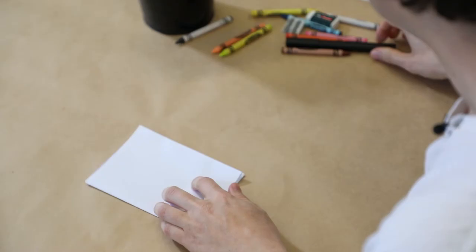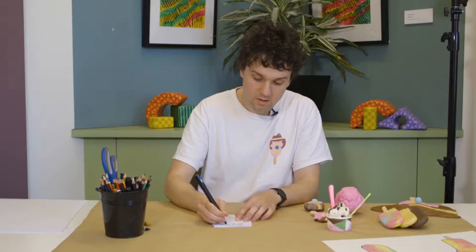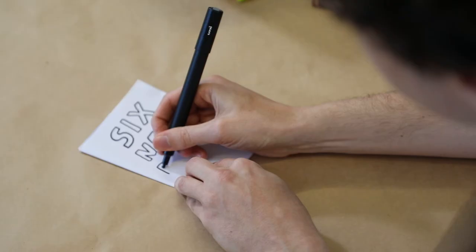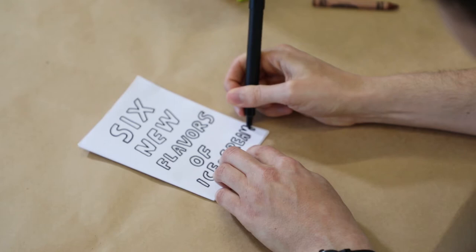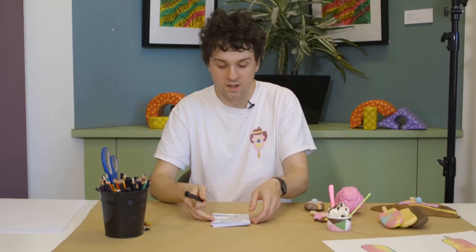And now you should have a six page book. On the front of the book we're going to write 'six new flavours of ice cream.' You can write it any way you like — I'm going to use sort of bubble letters. For these drawings we're going to think about new flavours of ice cream that we might like to try. Maybe an ice cream that looks like a tree, where the leaves are mint and the trunk is chocolate.